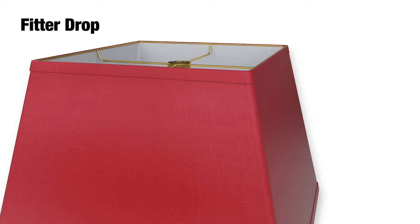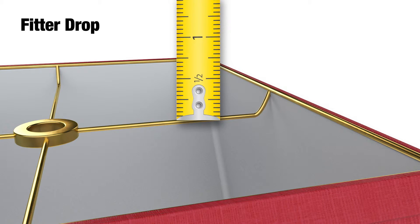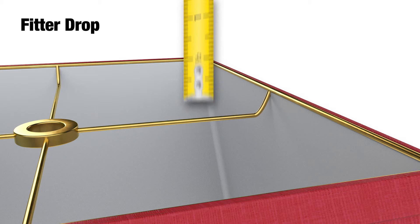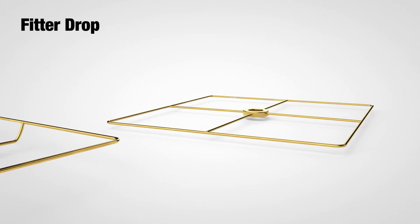Our final measurement is the fitter drop. This is the distance from the top of the lampshade to the point that the fitter hardware attaches to the lamp base. You can see in our example here that the fitter drop is about 1½ inches, although in many cases the fitter drop can be 1 or 2 inches, or even halfway down the lamp base.